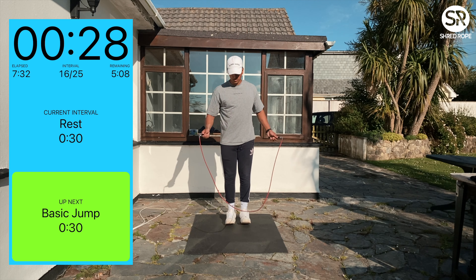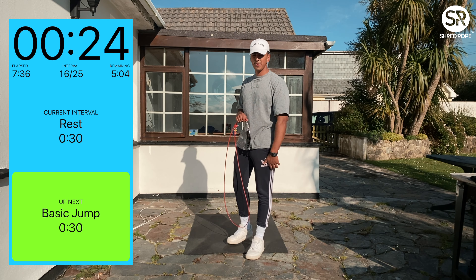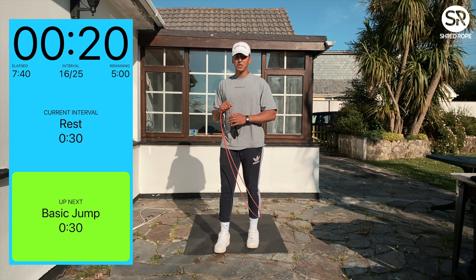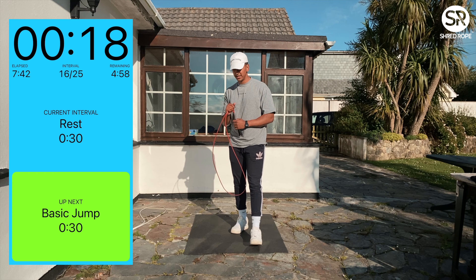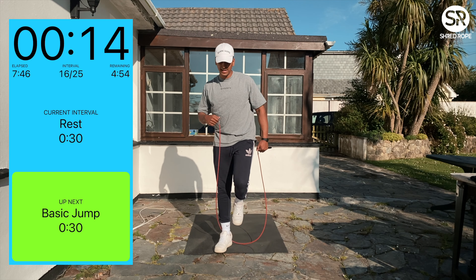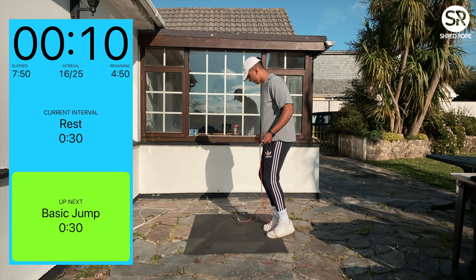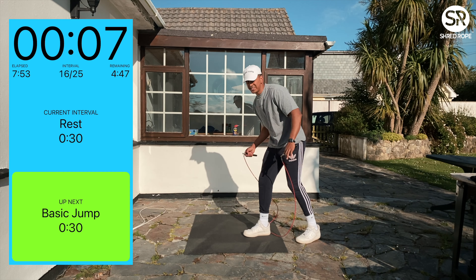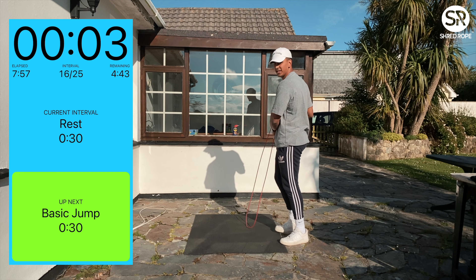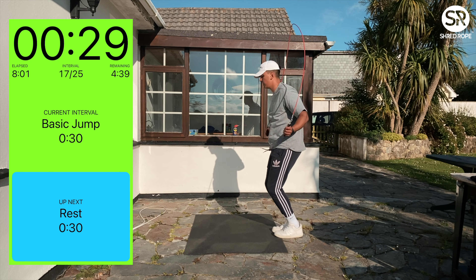Rest for 30 seconds. We start off with a beast rope — a heavy rope — we get the blood flow going, we get a good sweat on, and then we move on to the fast speed rope, or the quarter pound rope, and we just have a little play with your footwork. There are three steps that I like to use.